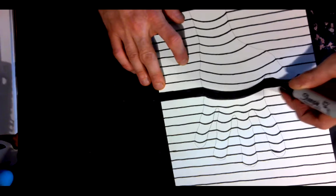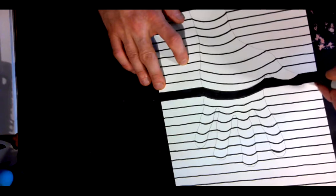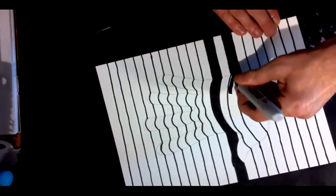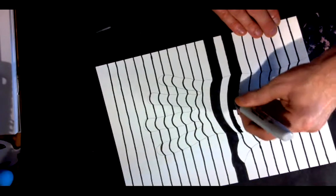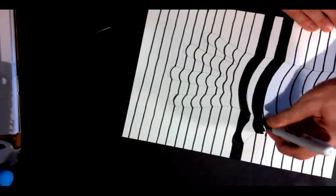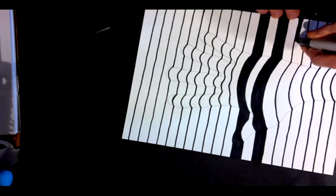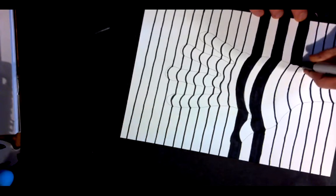There we go, coming along well. You can turn your paper — if you ever need to turn it, whatever way is most comfortable for your hands is just fine. Don't need to hurt your hands unnecessarily. Make yourself comfortable. I think you can see how it's coming along here, and I would just keep on going and finish up all my stripes.